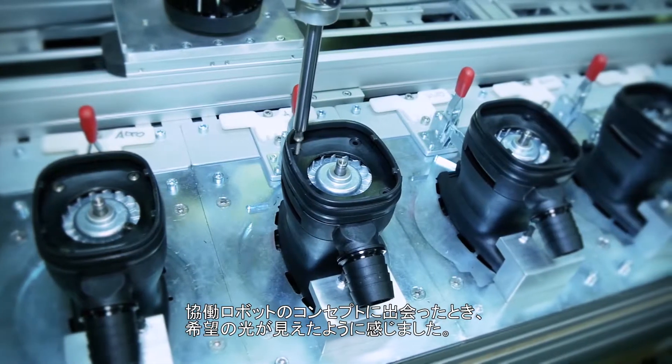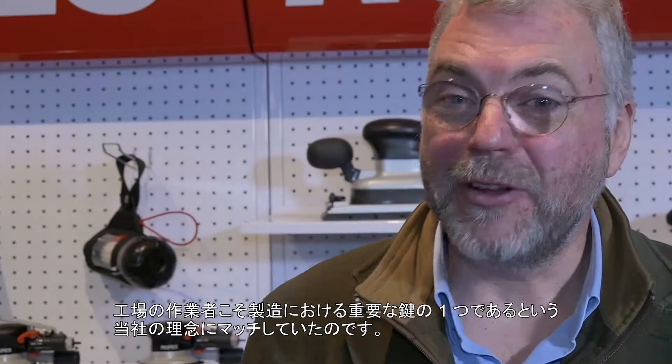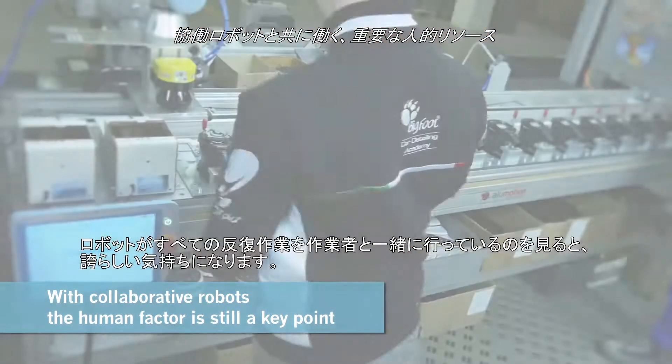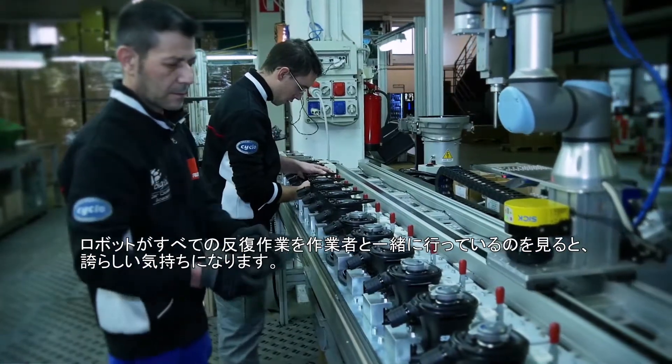When we met the concept of collaborative robot, it was like turning a light on for us. It perfectly matches our philosophy where the human factor is still one of the key points. Now to see those robots doing all the repetitive tasks together with our people — it is something that makes us proud.